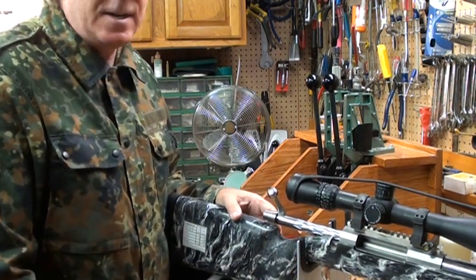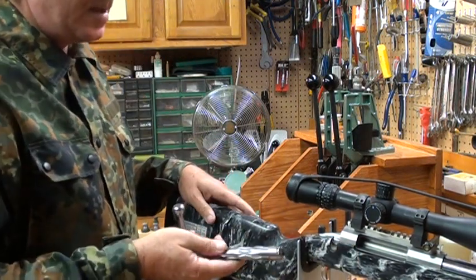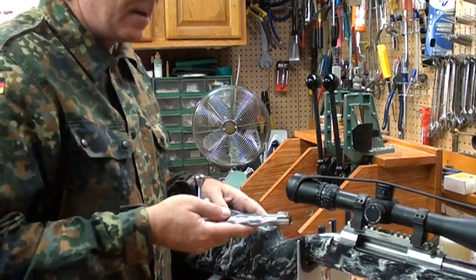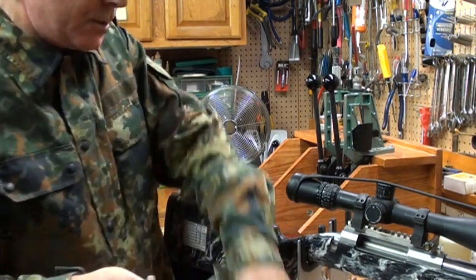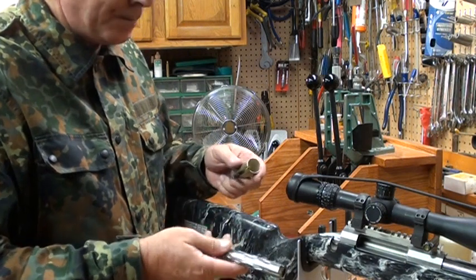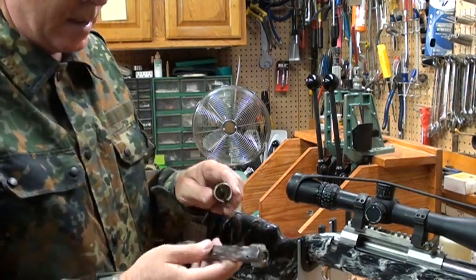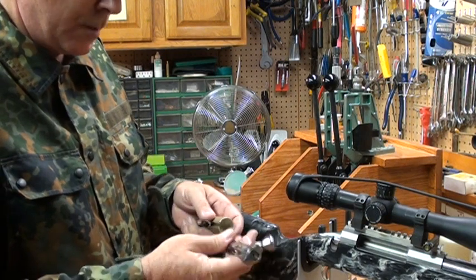This is the way Joe said he does it and I really like his method. This is a BAT M action on a Thule MBR stock with a Krieger four-groove barrel. The first thing you've got to do is take your bolt and a firing pin removal tool.